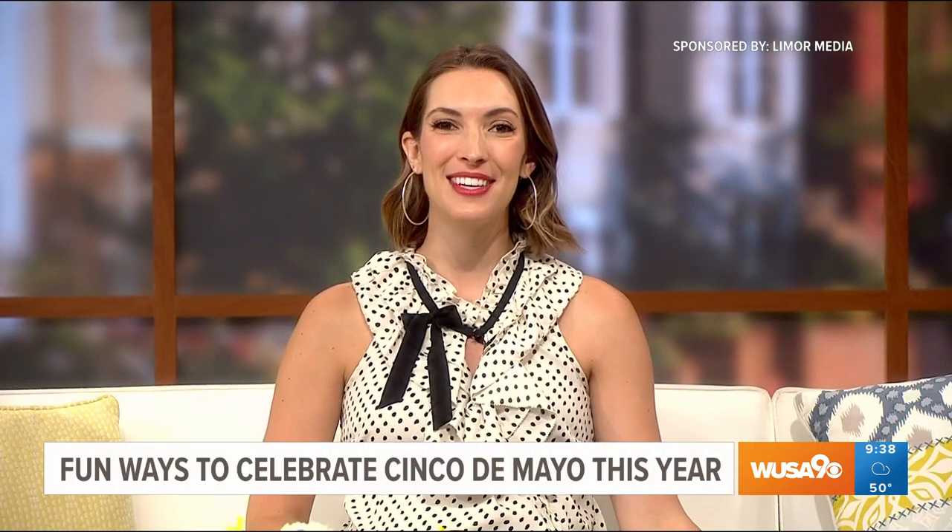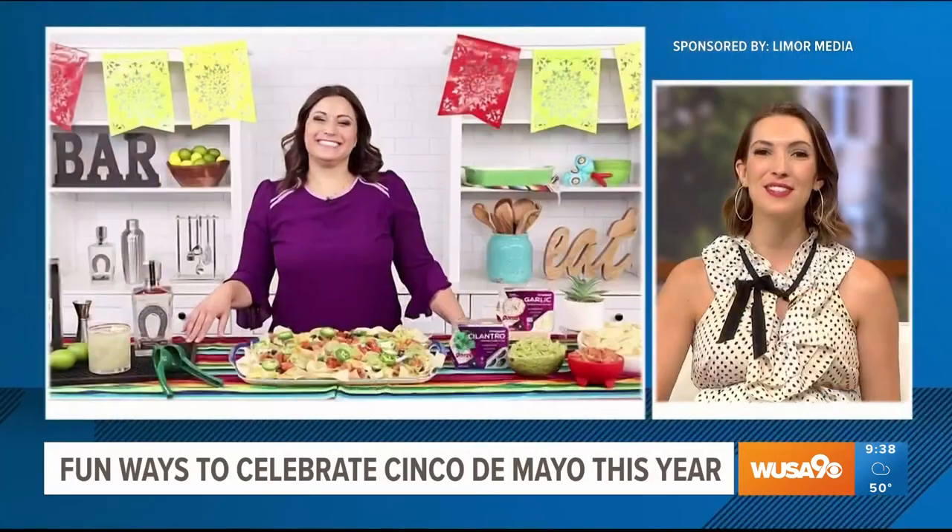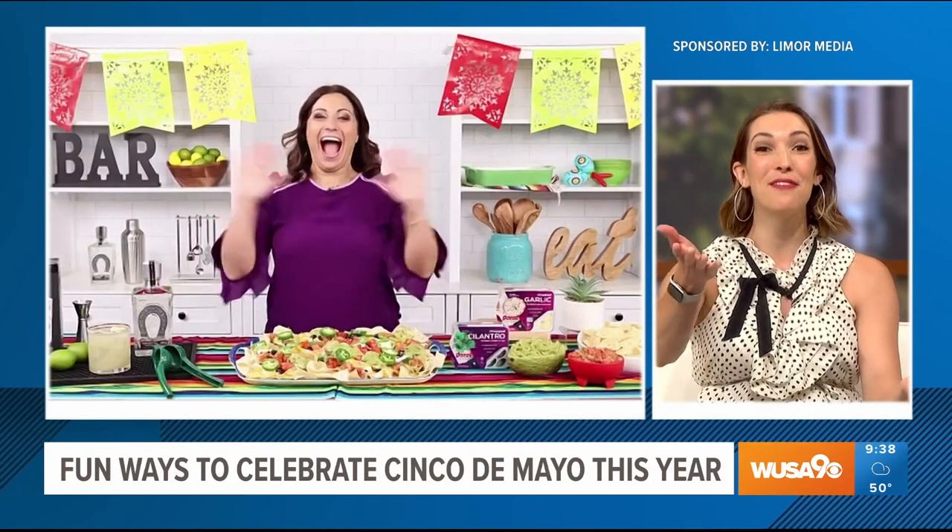This segment is sponsored by Leemore Media and the products you'll see. Friday is Cinco de Mayo, and here to share some fun ways to celebrate is lifestyle expert Leemore Sass. Leemore, this is a fun holiday for sure.